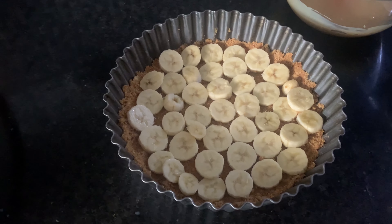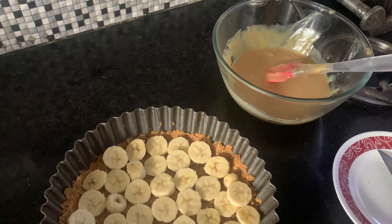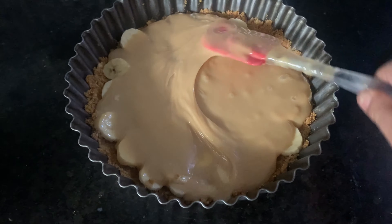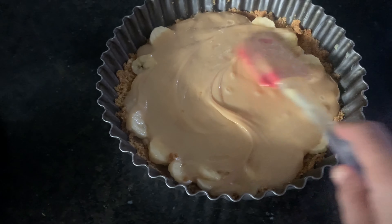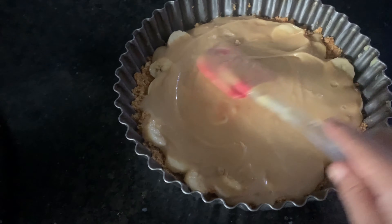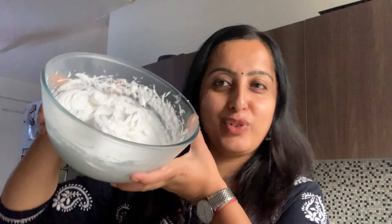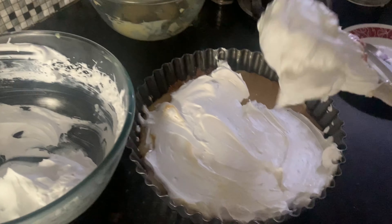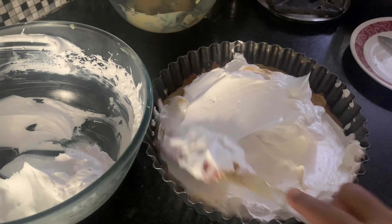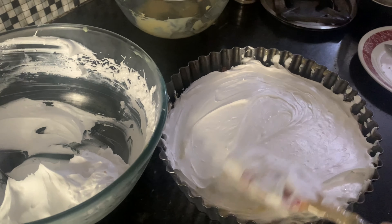Base ke upar aapko at least two bananas chahiye. Unhe achhi tarah spread kar dijiye. Ab jo toffee hai wo dalenge, aur uske baad cream spread karenge. The consistency of condensed milk toffee is very thick, so just handle with care. Now we have made our heavy whipping cream and it is set well. This is how it looks — now we spread this cream slowly.